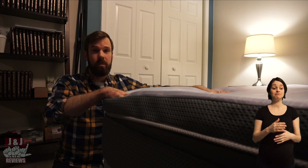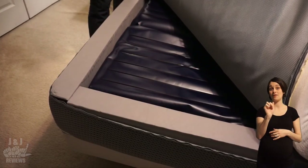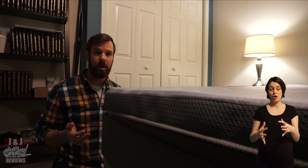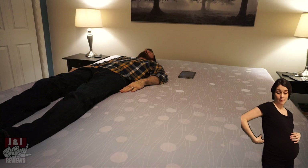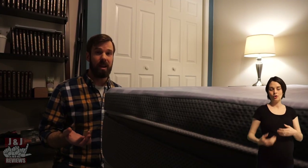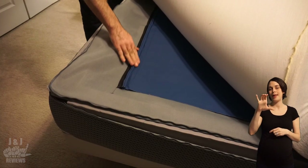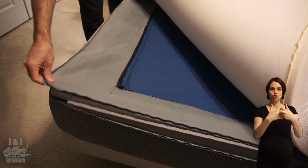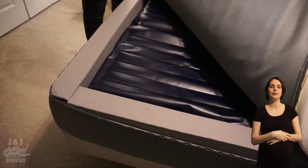Under the memory foam, you're going to have five air chambers on each side of the bed that target your head, shoulders, lumbar, hips, and legs — that's where you get all your adjustment on both sides. The air chambers are made with medical-grade polyurethane and are welded shut to prevent any air leaks. Between the memory foam and the air chambers, you have an inch of high-resiliency foam, which provides support and spinal alignment.